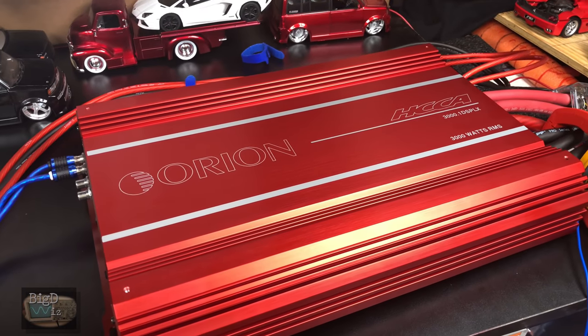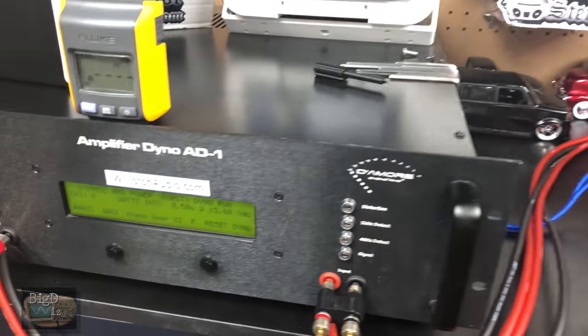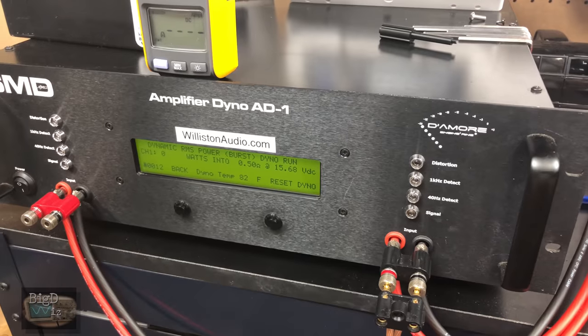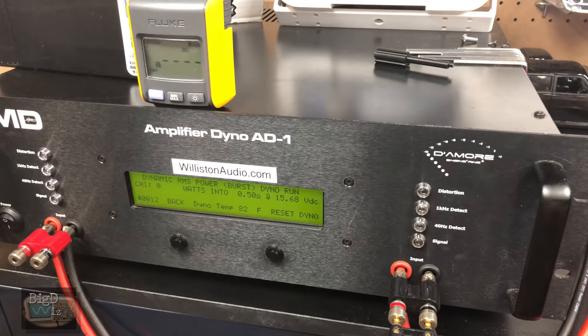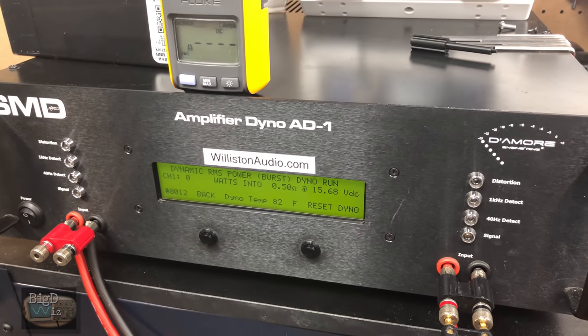I've been given permission — of course I bought the amp so I'm giving myself permission. I'm gonna run this Joker at half an ohm dynamic burst, see if it can handle it. None of the other amps in this test have been able to handle this mode, so let's see if the Orion's any different. Here we go. Please don't blow up my amp. Let's try it out.